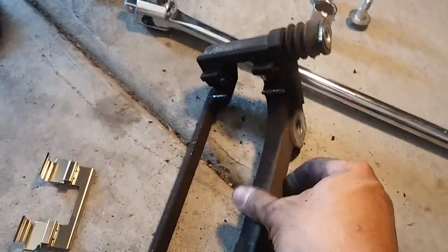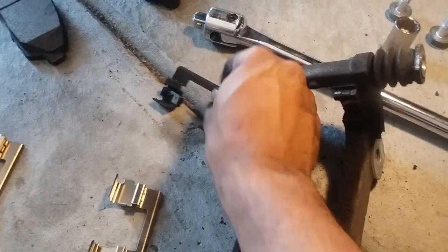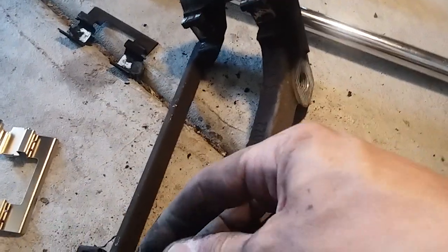Normally you clean off the bracket real well and you replace these guys. You've got to make sure you clean back here real well and get the grease on it. These are what the new ones look like.